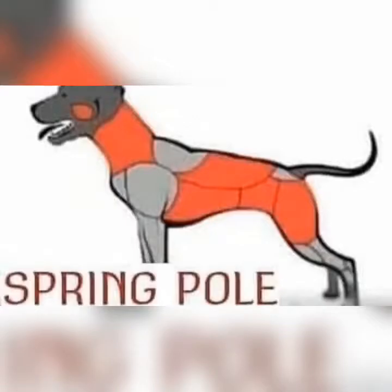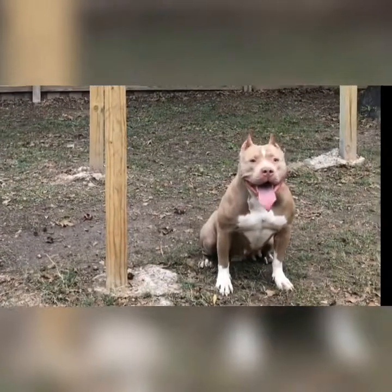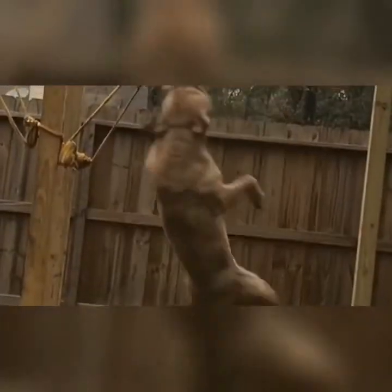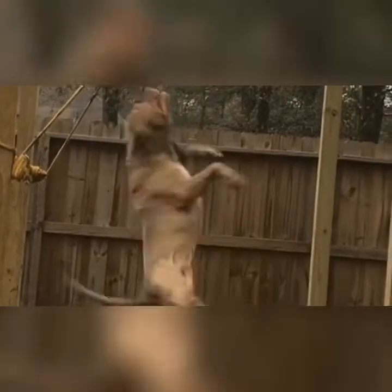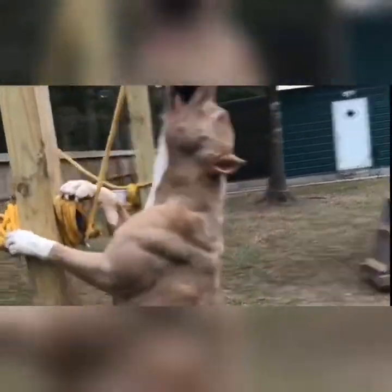Spring pole works neck, back, back legs, tuck, and brisket. We do it for three minutes straight, no weighted vest. All you need is a swivel eye tie snap, quick link, a porch spring, quick link, and a piece of rope. Then just find a tree or a pole to hang it on and you're good to go.